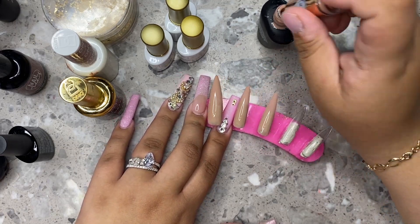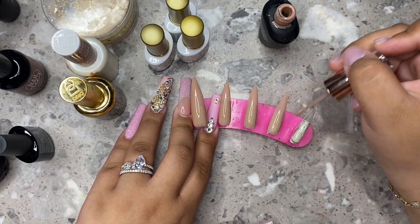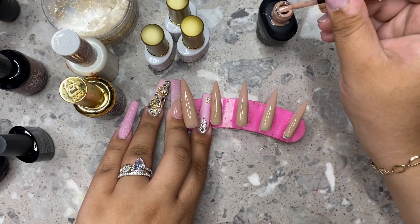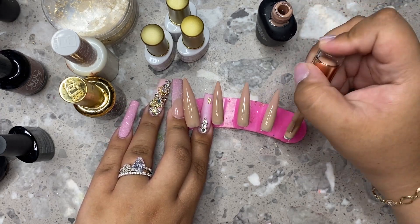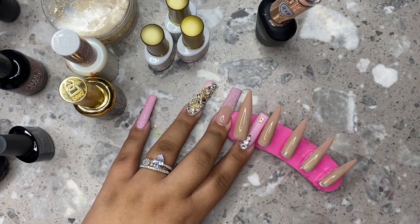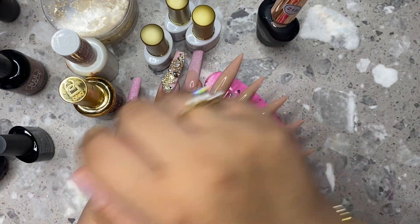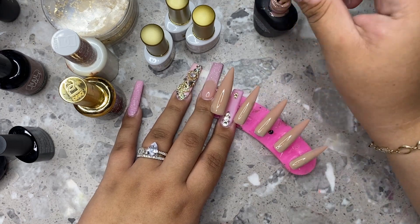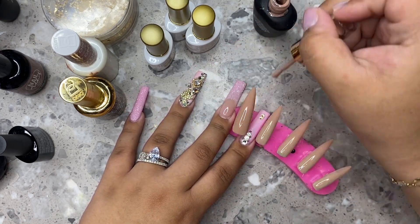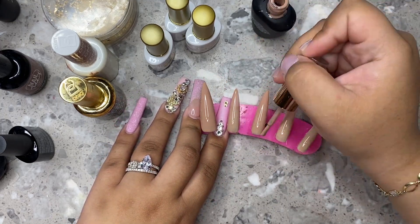I absolutely love this color — this is one of my favorite nudes. All the nudes she has on her website are so amazing. I'm actually going to be linking a few of the really pretty ones in the description box. One of my favorites is 112 by her gel polish line, but that one's always sold out — I'll still link it for you guys in case you ever want to come back to it. After this I'm just doing the second coat, which really adds a nice color and makes sure everything's seamless.